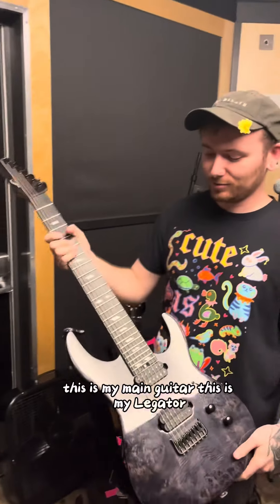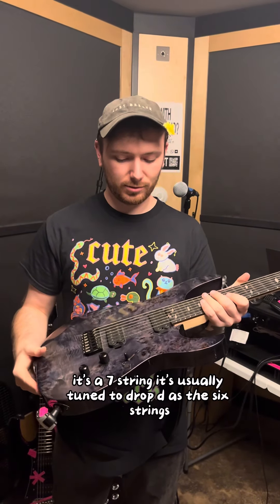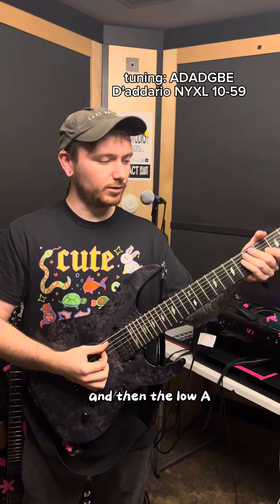This is my main guitar. This is my Legator. It's a seven string, and it's usually tuned to drop D as the six strings and then the low A.